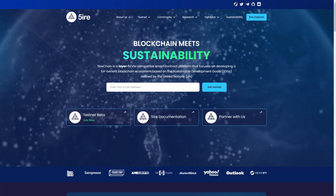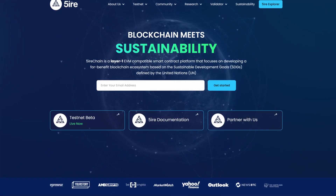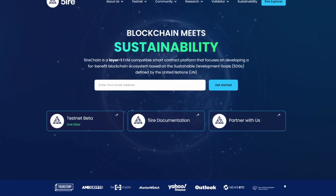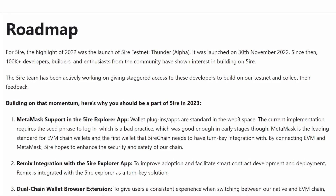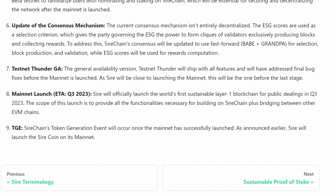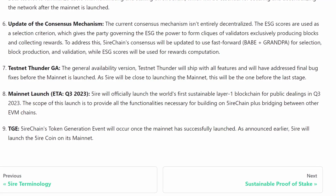Today is another airdrop hunting video and we're going to be talking about Firechain. Firechain is an EVM compatible, sustainability-oriented smart contract platform developing a sustainable ecosystem based on United Nations sustainability development goals. They launched their testnet in November 2022 and in Q3 they expect to release the mainnet. In this video we're going to be using the testnet to qualify for a potential airdrop.